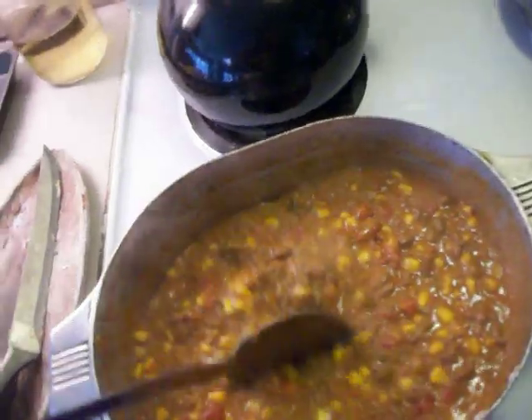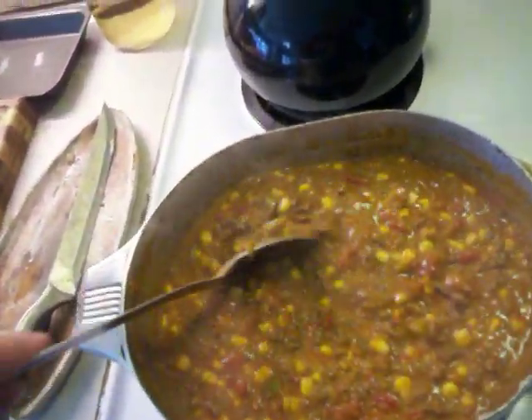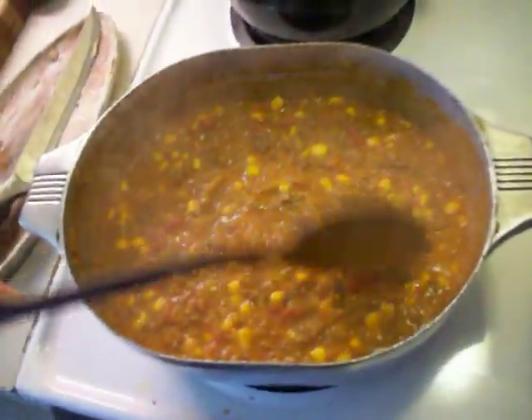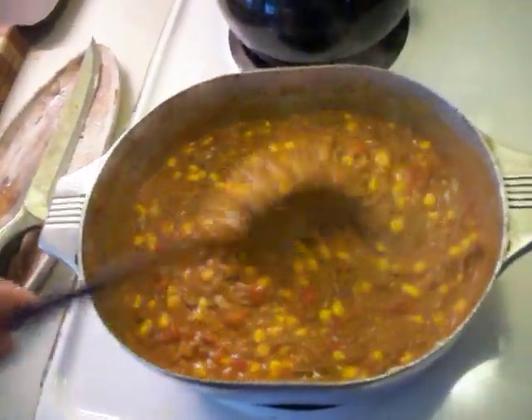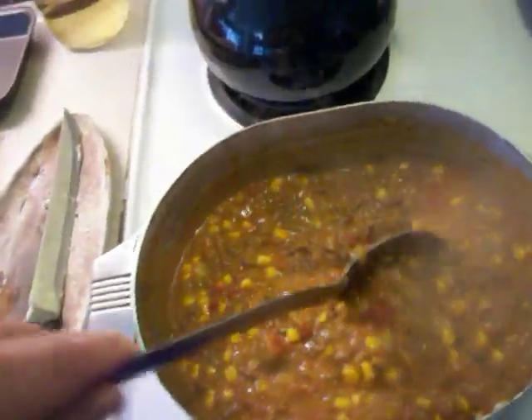I dropped three to four tablespoons of chopped-up jalapeños into that, along with salt, pepper, and garlic powder. Cook that down maybe five to ten minutes, stirring frequently — just keep those onions and jalapeños cooking in the meat. Then I added my taco seasoning packet to that.